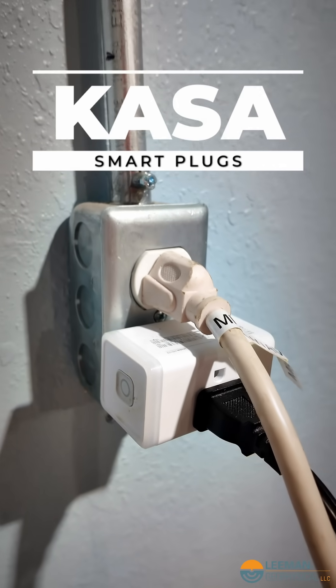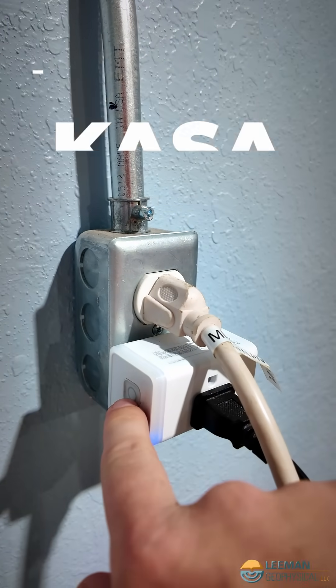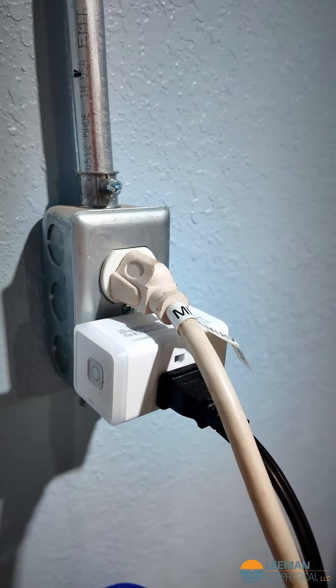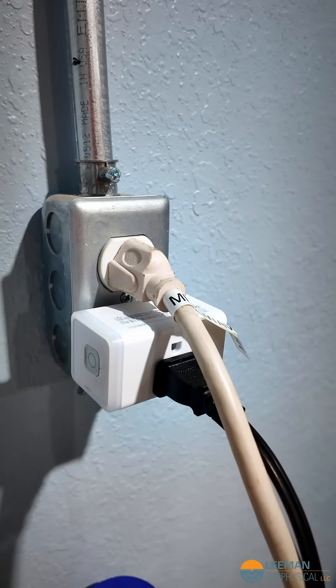It's with these little things. These are Casa Smart Plugs and we can press the button on the side — there's a little LED down here — and turn it on or off manually, but we can also set in an app what we want to do.